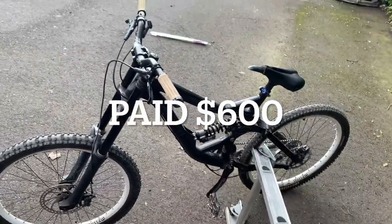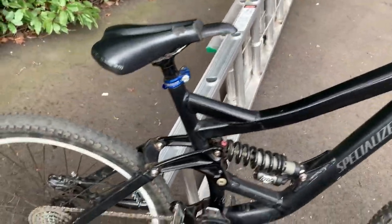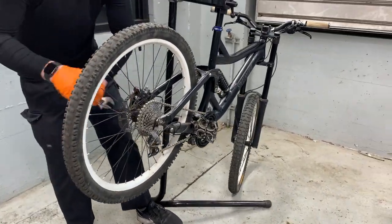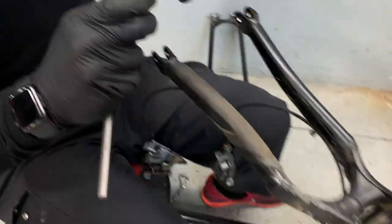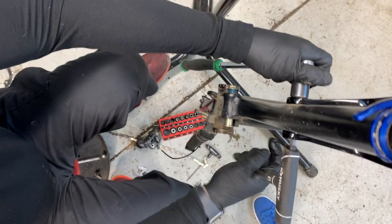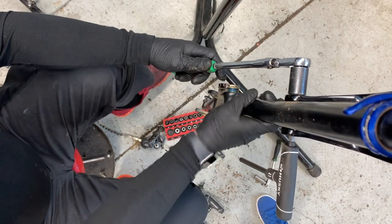I paid 600 bucks for this bike — exactly the blue book value — so keep in mind if you buy those old bikes, they're going to need a ton of work. This bike was so crusty, everything was frozen and stuck. I had to put new pivot bearings in every cord and hose. I actually got so frustrated I stopped filming after about the third day.